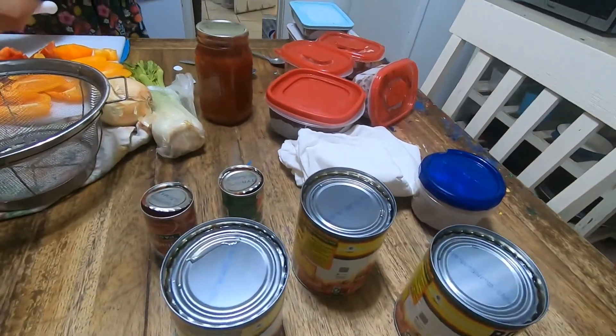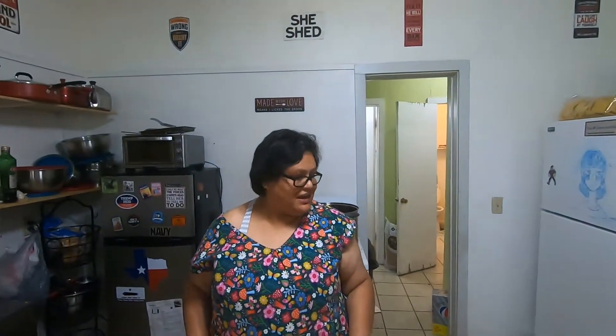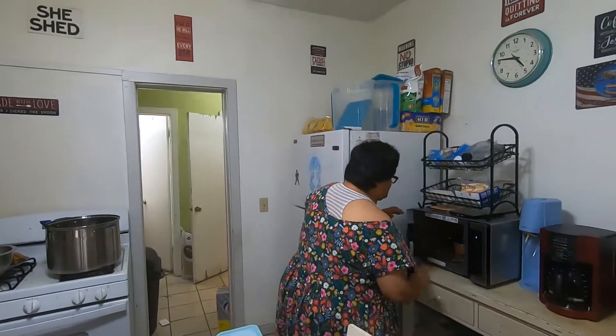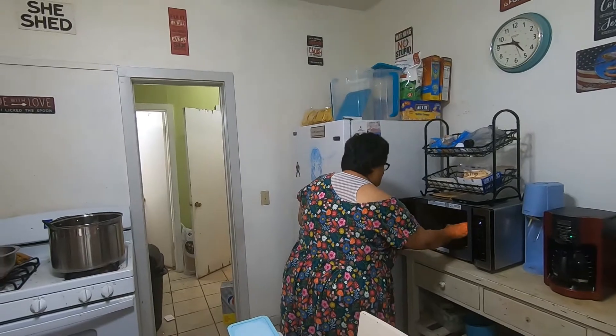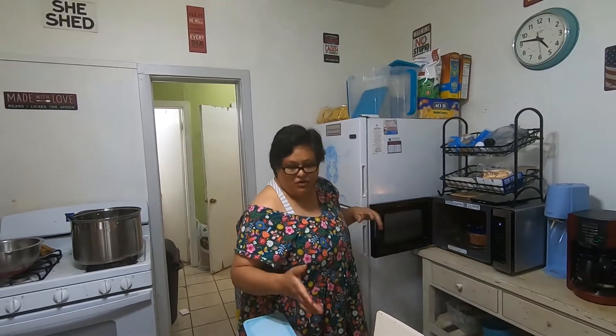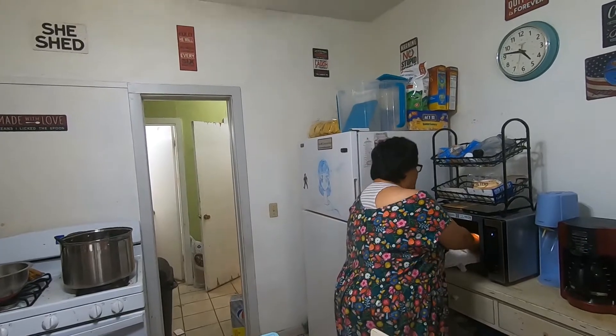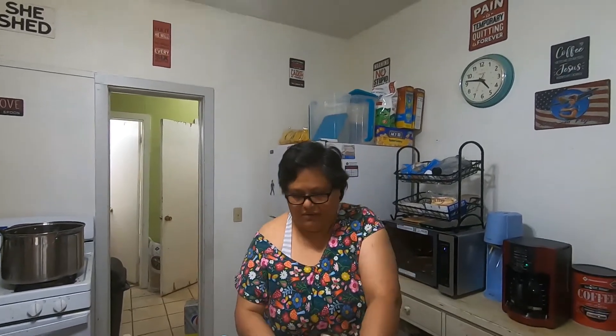I opened all the cans, and now I'm starting to microwave the frozen beans to get them a little bit warm. They don't have to be fully thawed out because they will finish thawing once I put them in the chili.